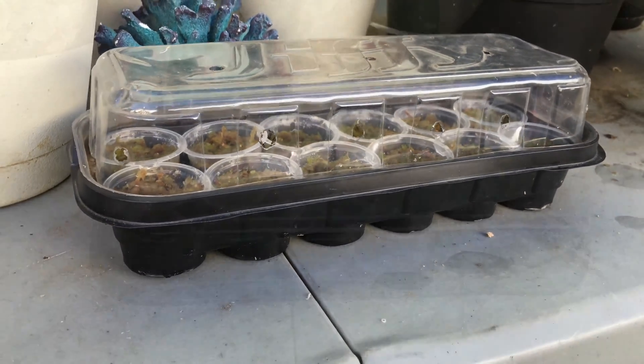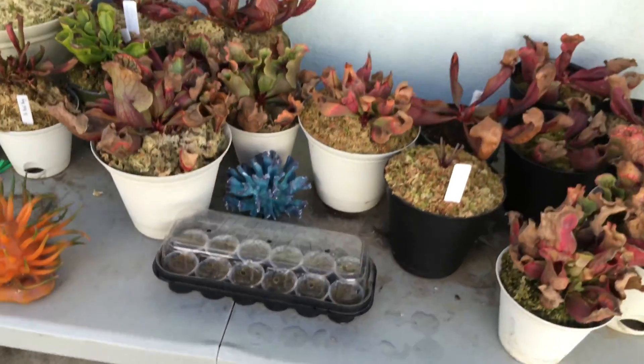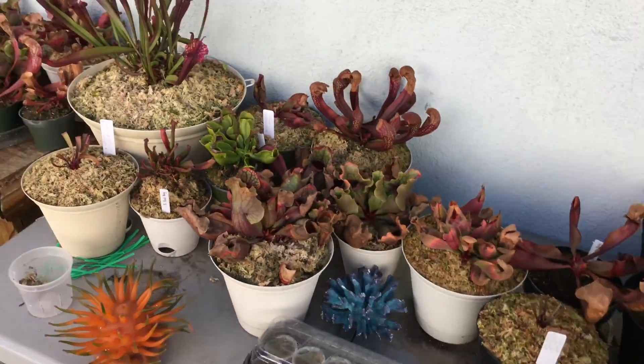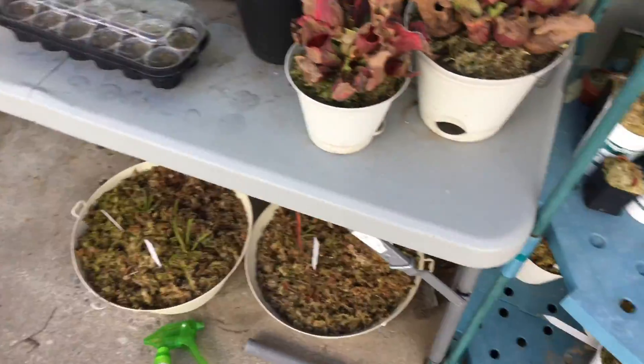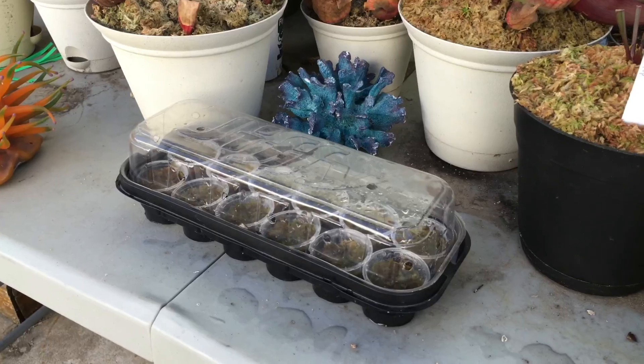The seeds are going to be outside right here at this location. It's a little messy right now with all my Sarracenia up here — I've got pots everywhere on the floor — but I'm going to fix it all up. This is where they're going to be staying.